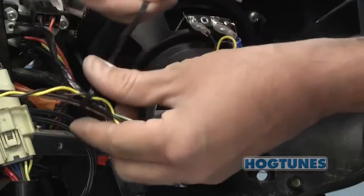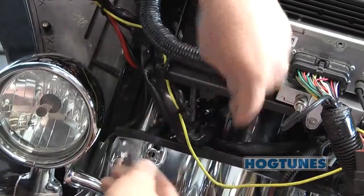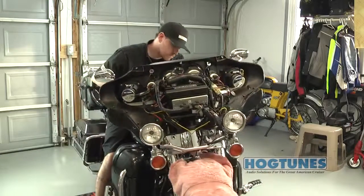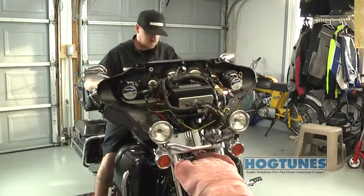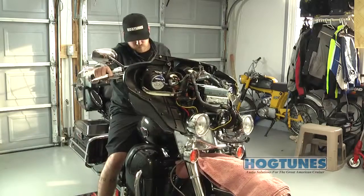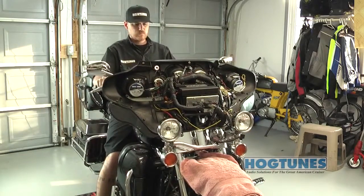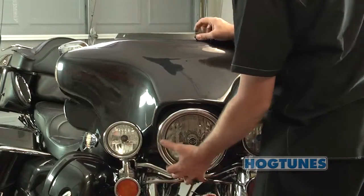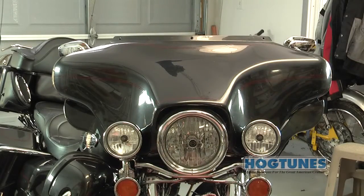Reinstall the rear speaker grills and seat. This is the best time to clean up the wiring using the supplied zip ties. With the wiring secure, it is very important you turn your front wheel to each extreme side to make sure the wiring does not impede your steering — failure to do so can cause serious injury. Once you're satisfied your steering is okay, go ahead and reinstall your fairing and your new system is ready to enjoy.